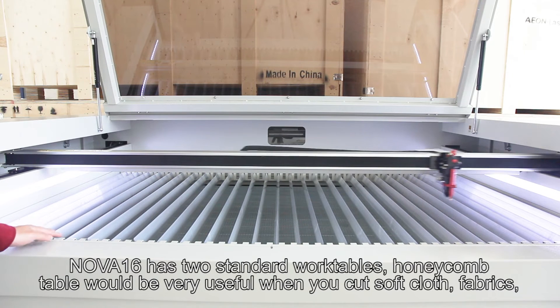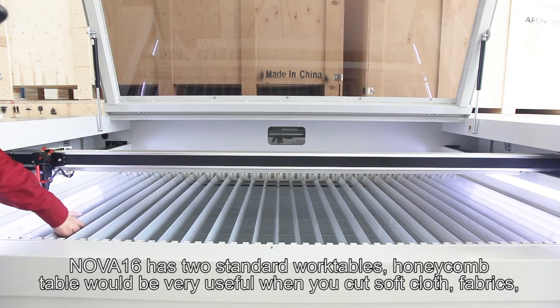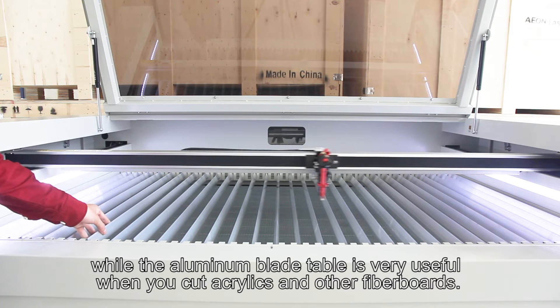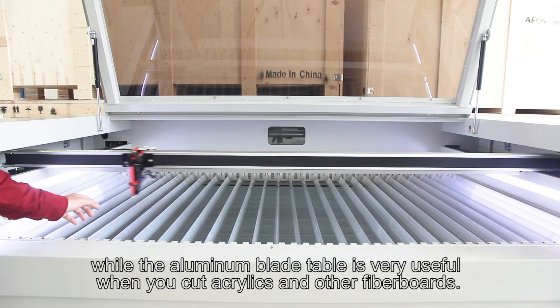NOVA-16 has two standard work tables. The honeycomb table is very useful when you cut softboard fabrics, while the aluminum blade table is very useful when you cut acrylics and other fiberboards.